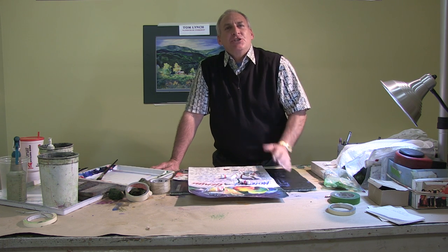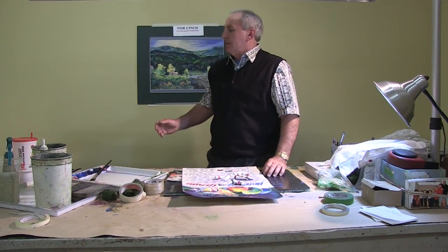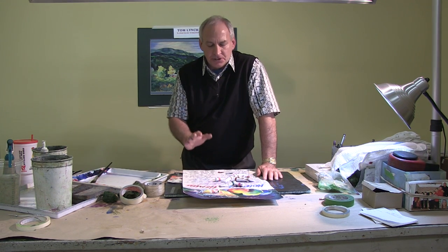Hi, I'm Tom Lynch, and I'd like to share with you some of my thoughts for my friends here at Art Creations — a little something about the paint, or the paper, or the brushes, or even watercolor canvas that I use. Let me share with you something about Holbein watercolor paint.